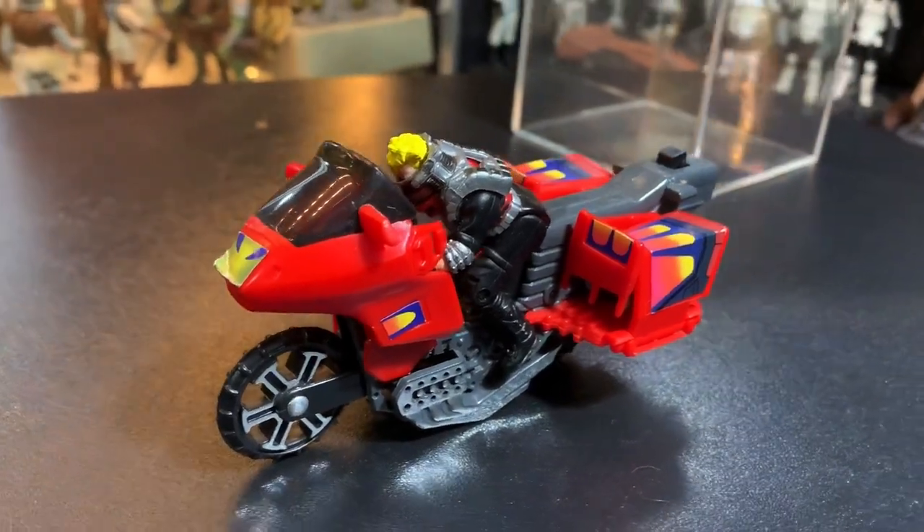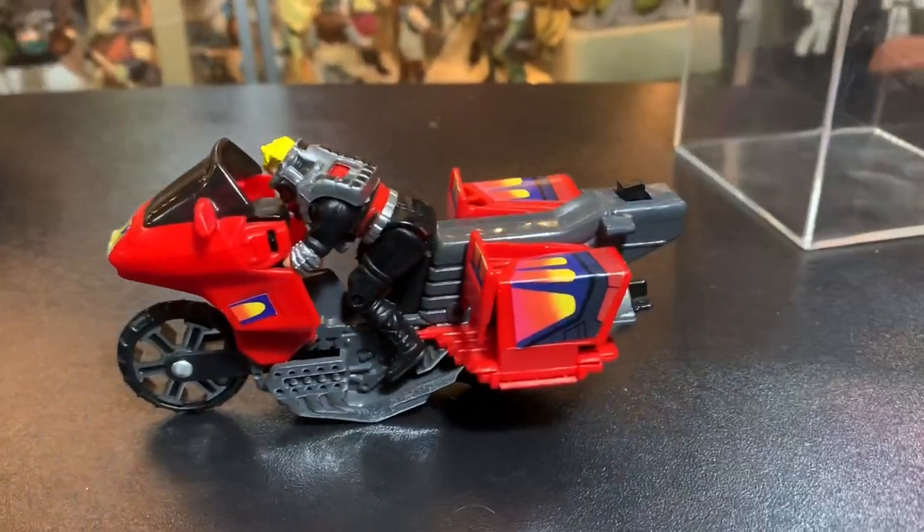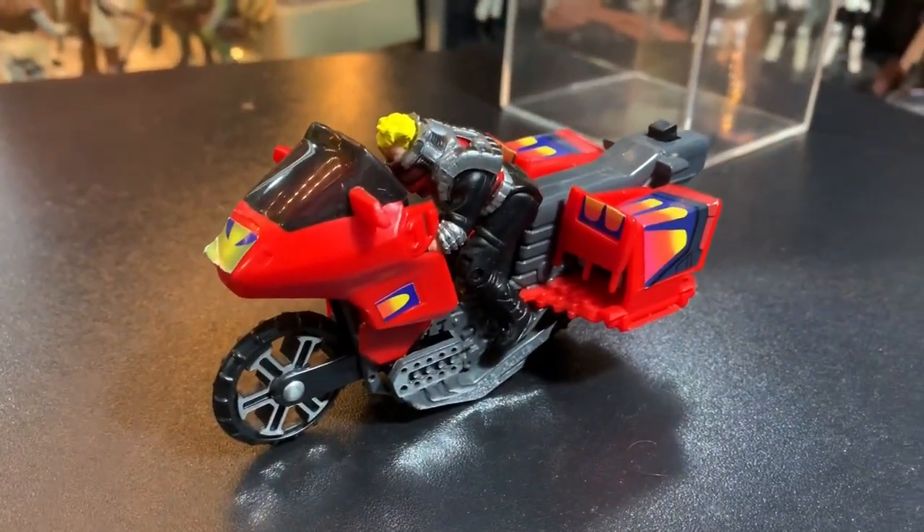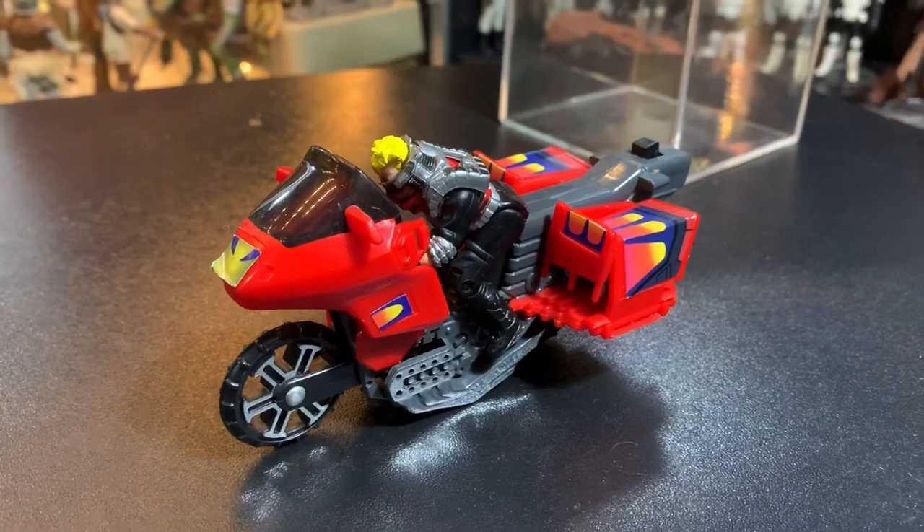Hello everyone, it's John again and we're back inside the toy room. I don't really have a lead-in today. We're going to be talking about the Vampire from MASK.